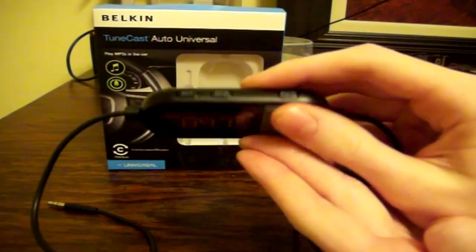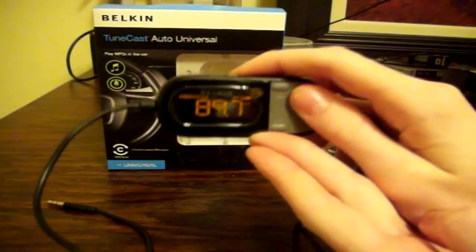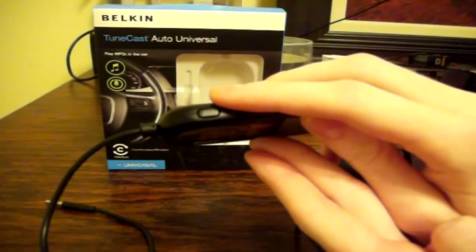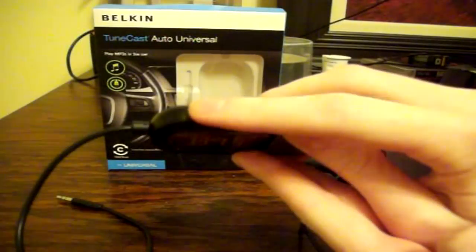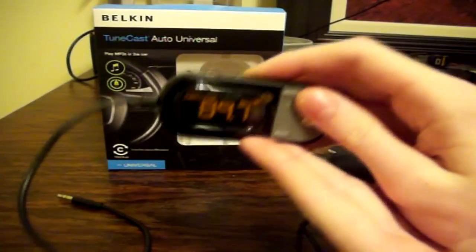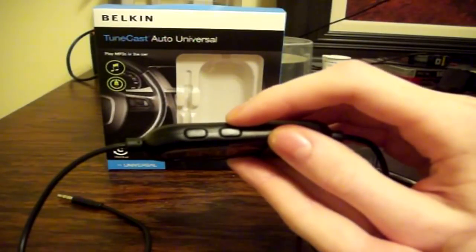Another great feature about this device is it actually has two memory spots. What that means is you can find a channel that is clear, program it, and the device will remember it the next time you use it. So if you finally find a clear station you like, you can save it to one memory, but if you go traveling and you're in a different state where that station is being used, you could use a secondary channel that you've programmed previously.